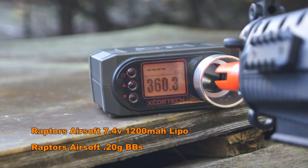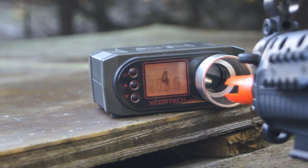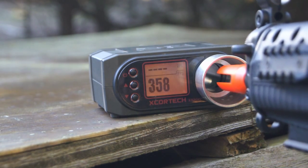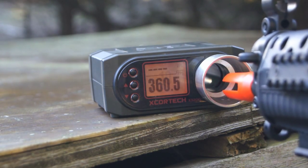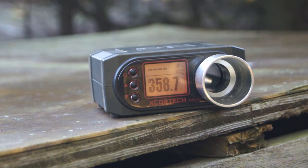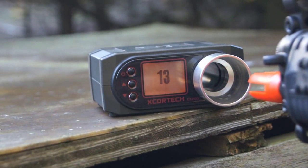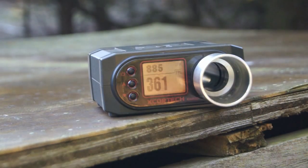As far as the chrono went, we used Raptors Airsoft 0.2 gram BBs and that 7.4 volt LiPo installed earlier. When it came to feet per second, we saw a rather nice and very consistent result at about 360 feet per second. This is great for CQB which is what the gun is designed for. When it came to rate of fire off that LiPo, we saw about 15 rounds per second, which when converted is almost 900 rounds per minute. Overall the rate of fire is quite nice in this AEG.